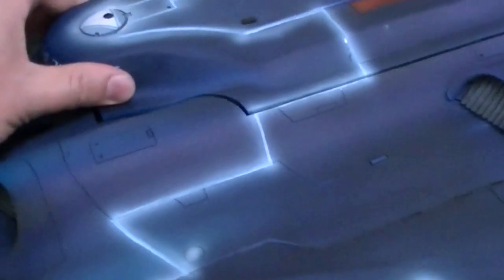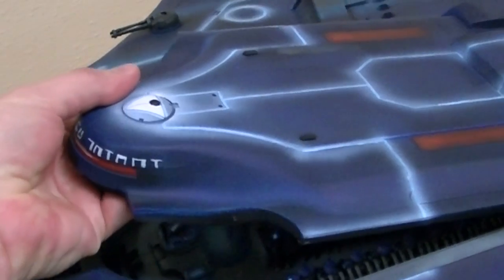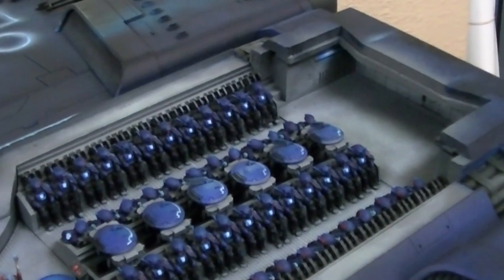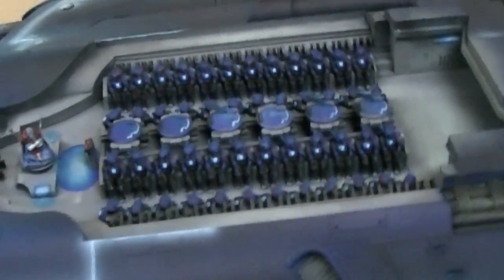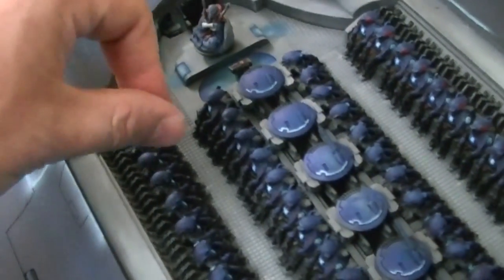Now this main panel on the top comes off. Let's just gently move that up here — and this is where you get to paint 48 fire warriors sitting down. It's like painting a whole army, and what makes this additionally difficult is that you have to paint them at an angle, kind of from above.